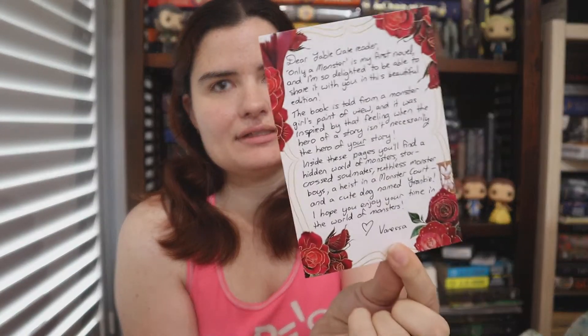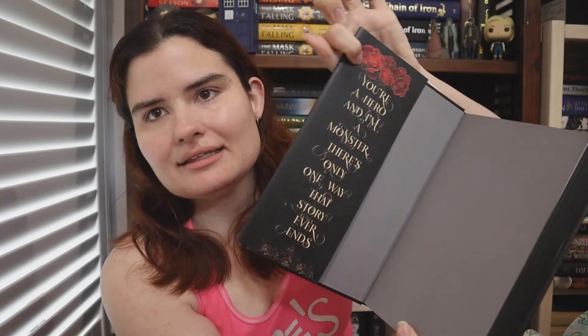Vanessa is an Australian-based author. So we have the little letter from the author. I think there is usually a spot-signed bookplate but they didn't arrive in time — I'm pretty sure they're going to arrive next week. But as usual, we have the lovely sprayed edges. I love black sprayed edges. They're really good. We have the lovely end paper, and this says: 'You're a hero and I'm a monster. There's only one way that story ever ends.'